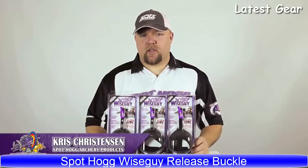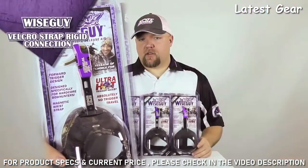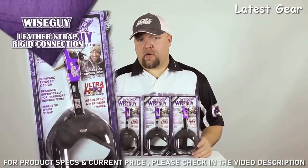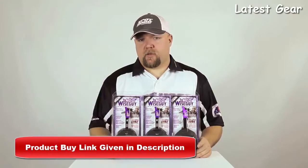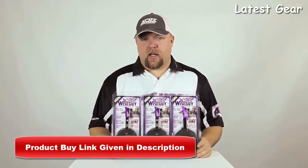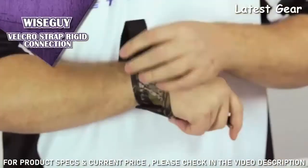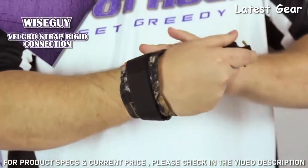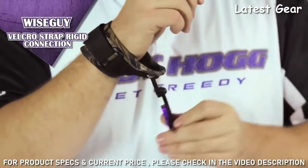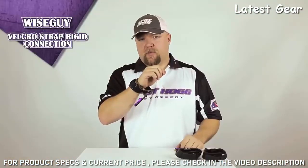Hi, I'm Chris from Spot Hog Archery Products. I'm going to introduce you to the Wise Guy releases. We have three versions: a velcro strap with a rigid connection, a leather strap with a rigid connection, and a leather strap with a floating nylon connection. Each release offers trigger tension adjustment and is right- and left-hand adjustable. For the velcro wrist strap model, insert the strap into the ring and tighten to your comfort — it works especially well for people with smaller wrists. You can also fold back the release head while climbing in and out of your stand or traveling to your hunting area.